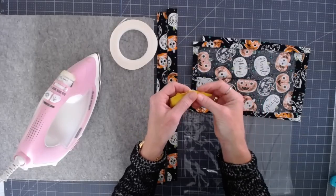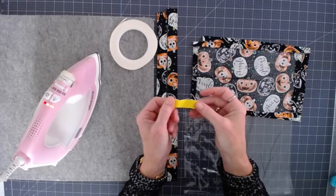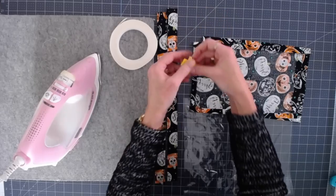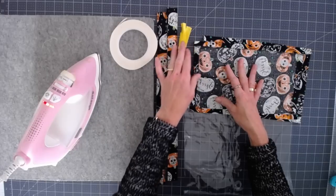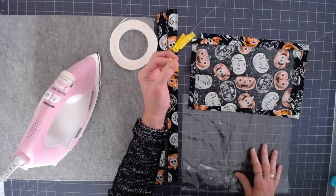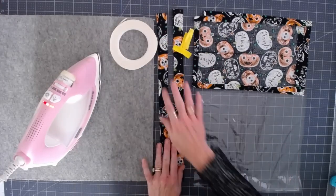This is optional — you don't have to do this step — but I tried putting some stretch elastic in to hold the glow sticks and that worked pretty well. I just thought it would hold the glow sticks up on the top of the bag so when they open it, the candy will be glowing, and I thought they might find that kind of fun. The other things we're going to use are some double-sided adhesive, your iron, and an ironing surface.